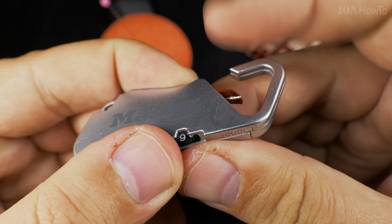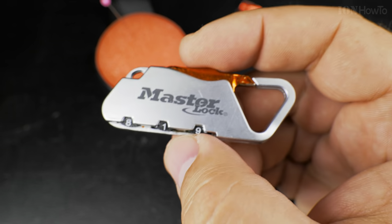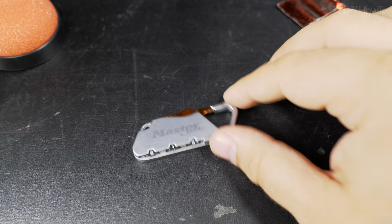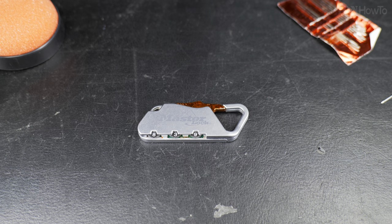It's working. The padlock combination key lock works — it's that easy. Thanks for watching. Let me know if you use combination key locks and on what — on your bag, on your backpack, and from who? Raccoons shouldn't get in.